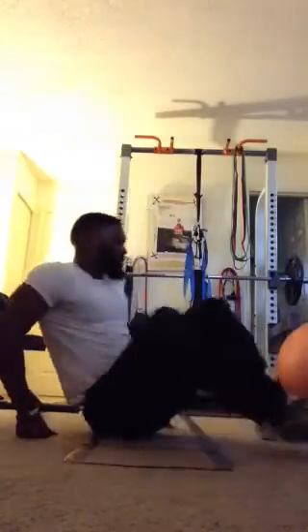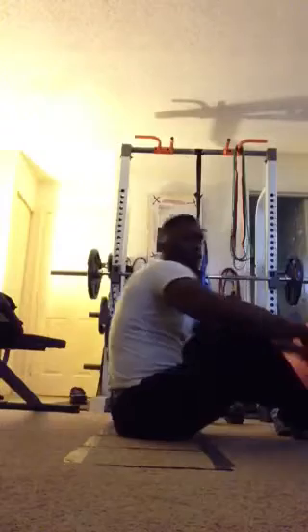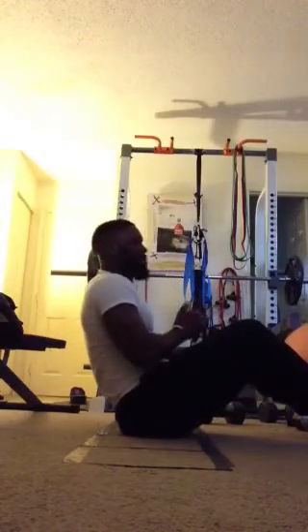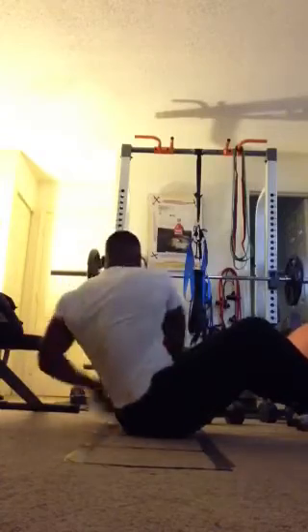Up next, we have Russian twists. Going to be in the sit-up position, bend slightly back, and we're just twisting side to side. I want you to try to tap behind your hips.